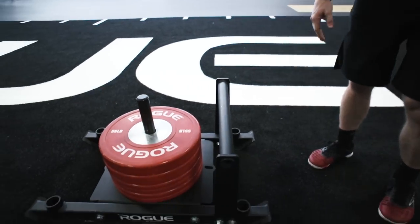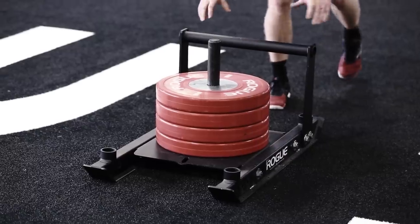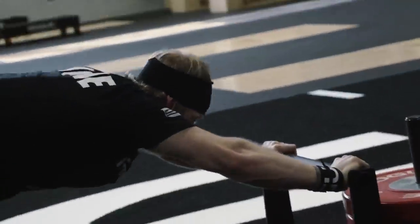The second attachment is the high bar. Very similar to the low bar, you're going to be leaning over as you drive and push. This isn't quite as challenging on your breathing because the bar is a little bit higher up. You'll also notice that your back won't get as tired as you push and drive on the high bar.